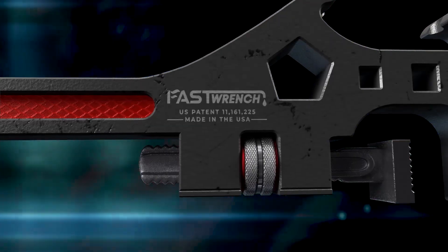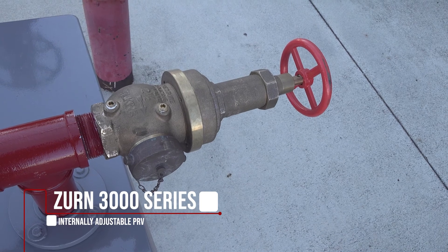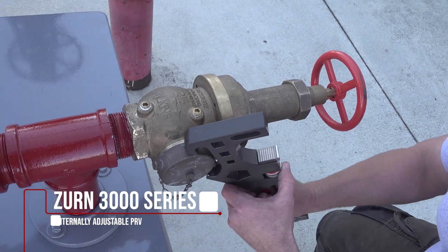Now let's see what the FastWrench does. I'll put it to use on this Zurn 3000 series internally adjustable PRV that you'll find on a class 1 or class 3 standpipe system.